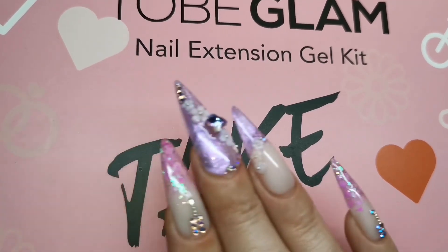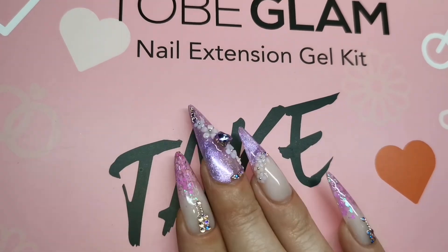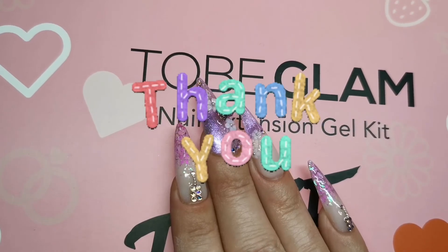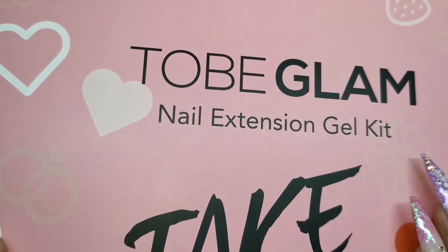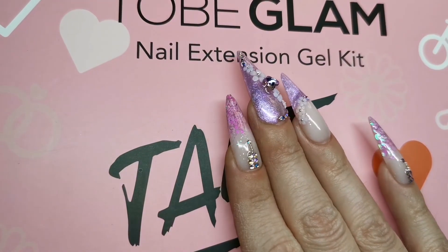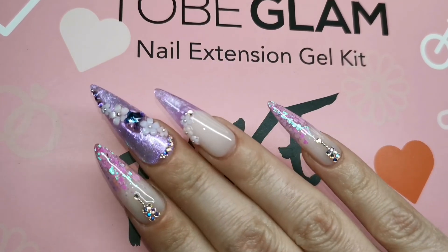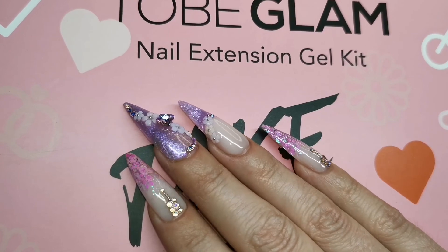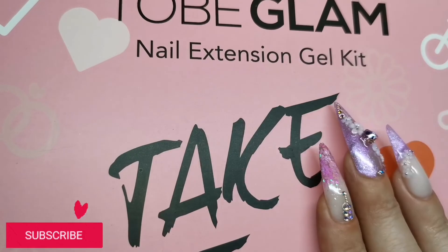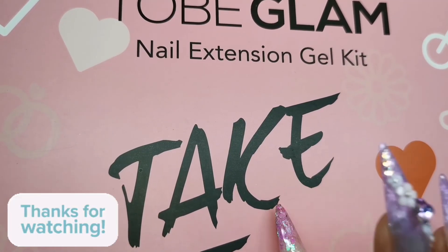I am absolutely buzzing - I want all of their kits now, they've got quite a few different ones to choose from. A massive thank you to Tubi Glam for sending me this poly gel kit - my favourite poly gel kit hands down without a doubt. Right, I'm going to let you get off guys. I really hope you enjoyed it - if you did please give it a thumbs up, consider subscribing if you're not already, and I hope to see you in the next one. Take care, bye!